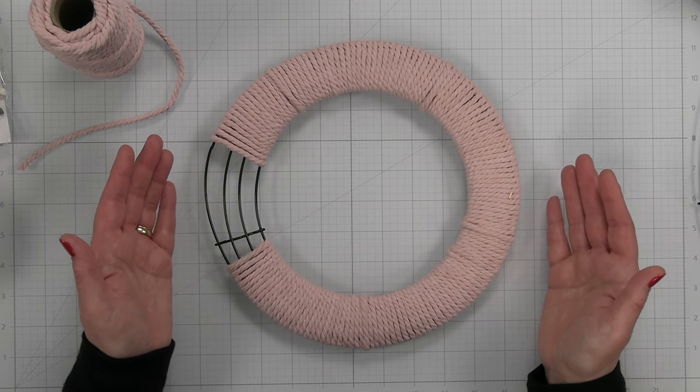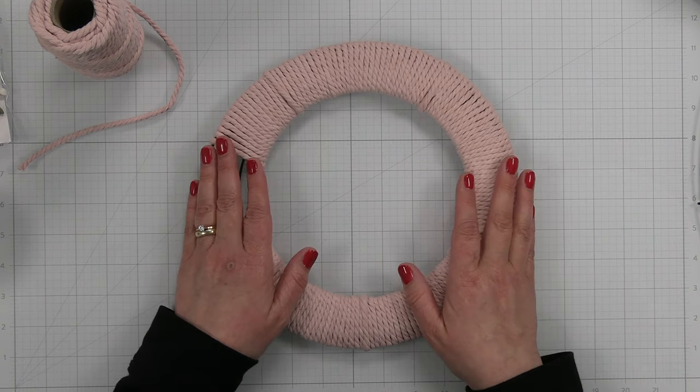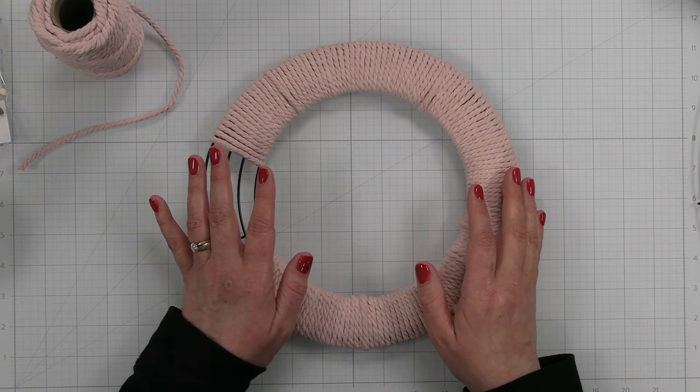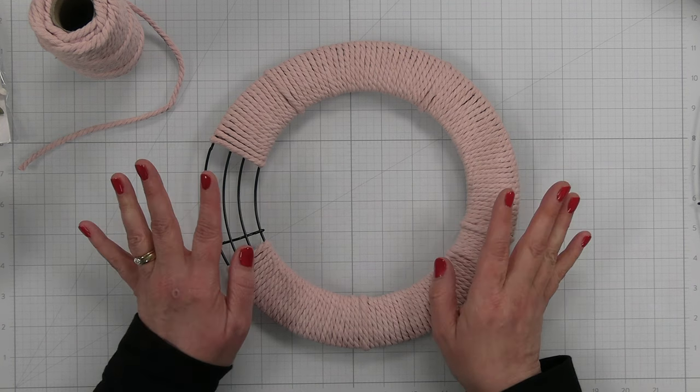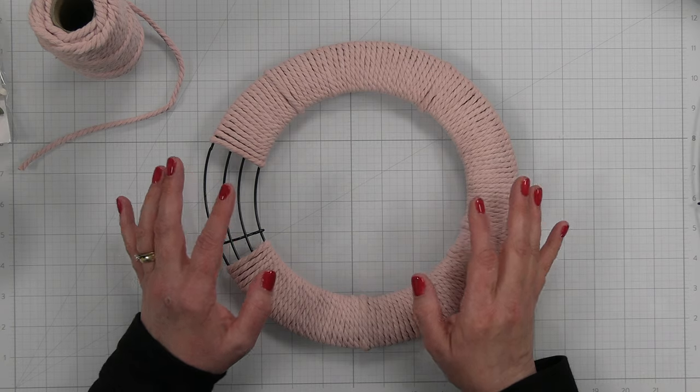Hey Crafty Friends, it's Christina. Welcome back to the channel. Today we're working on project number three in our Cards and Crafts series for Valentine's Day. We're actually going to be doing two projects today — I'm still calling it number three, but it's going to be two projects.